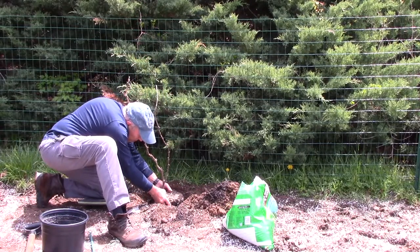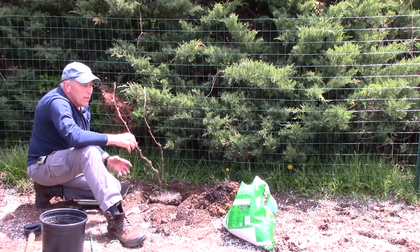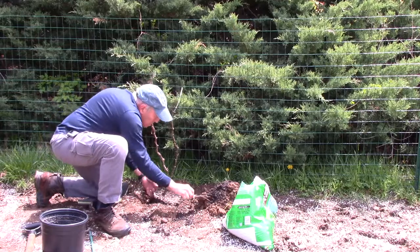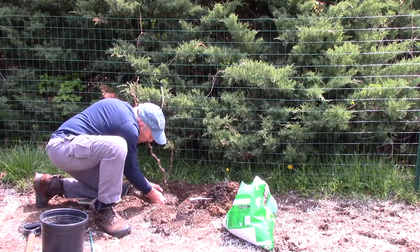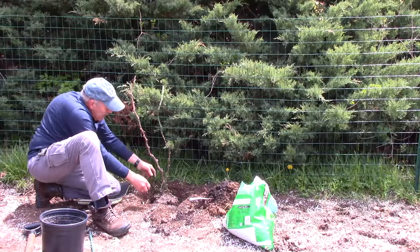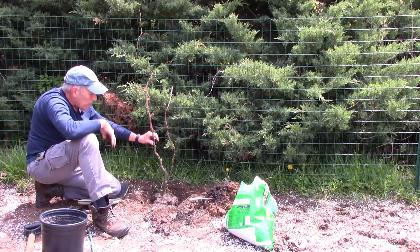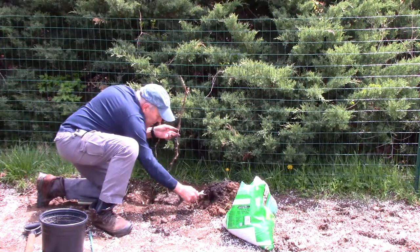Once you've got it to the height you're comfortable with, you want to loosen up the root ball so that the roots can spread and grow the way they're supposed to. It's very important that you get the roots loosened up so they can grow into the new area. We're going to set this a little crooked because this is going to be our primary shoot coming up right there, and that's the way we're going to plant it.